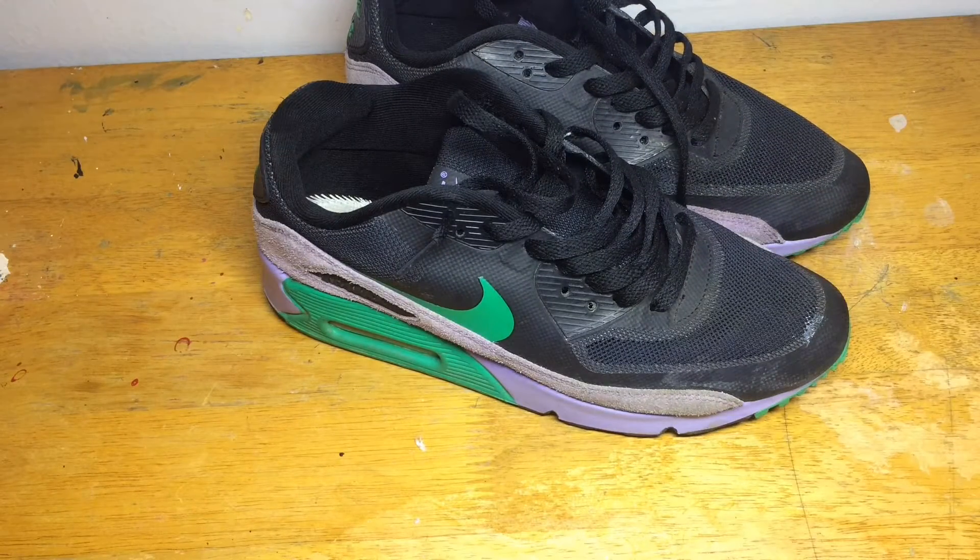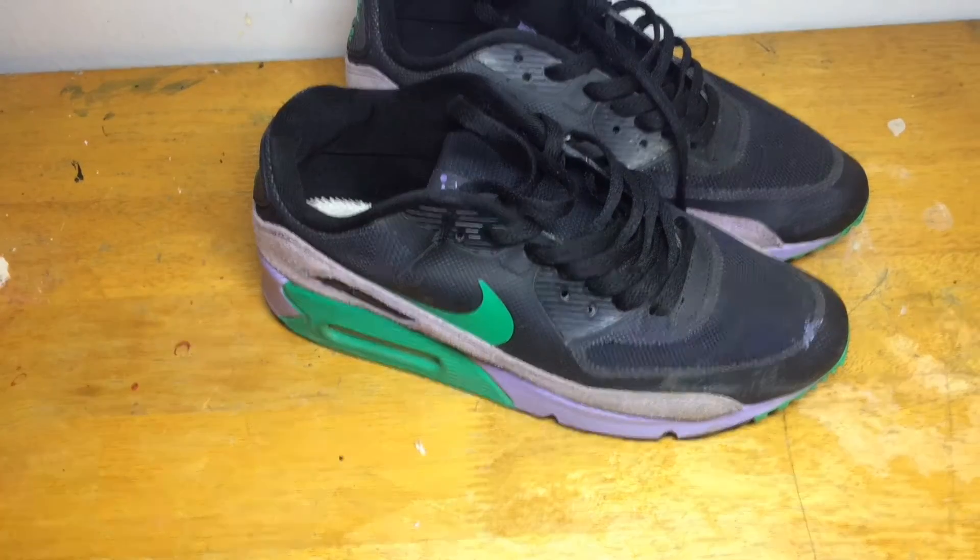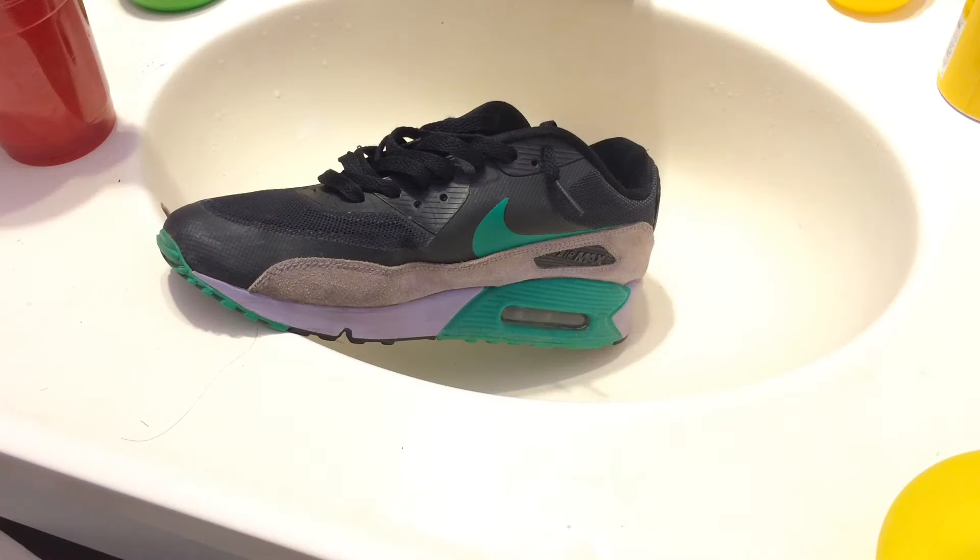First I'm going to give the whole shoe a deep cleaning, and then after that paint the midsole and the suede. Before I get further into the video, I won't be using Jason Mark because I ran out, so I'm just going to be using some water and some dishwashing soap.